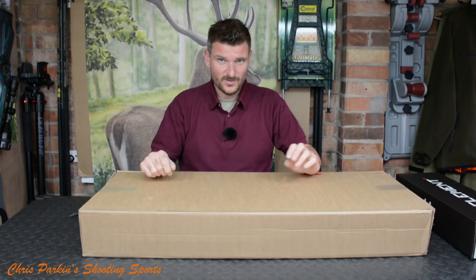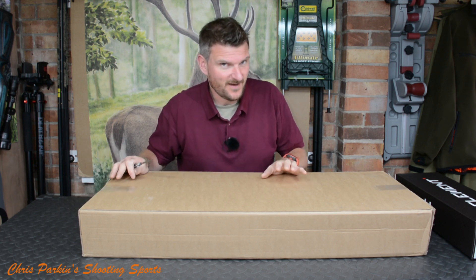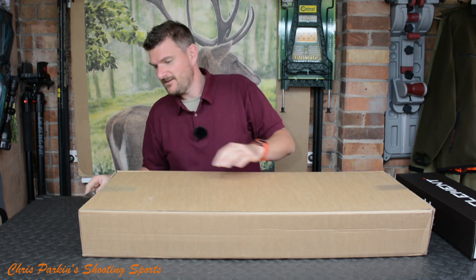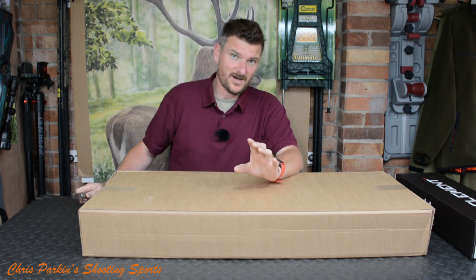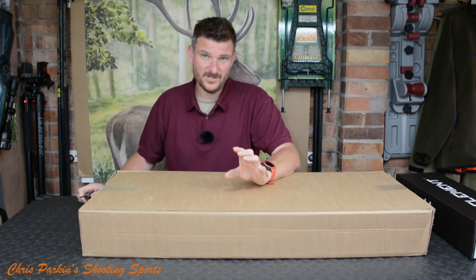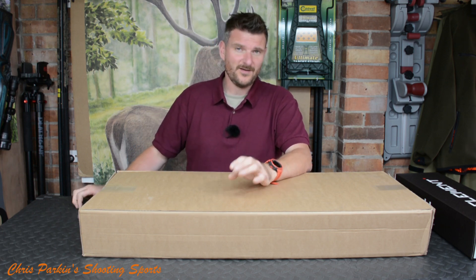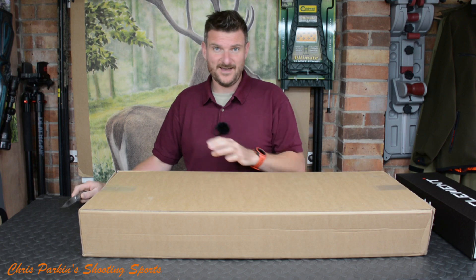Hello, welcome to Chris Parking's Shooting Sports. Today we've got another unboxing video. This is an FX air rifle — I've had the FX Impact Mark II and the Mark III, which have been quite good as target rifles, especially the Mark III sub-12 foot pound. But this time we've got an FX Crown.